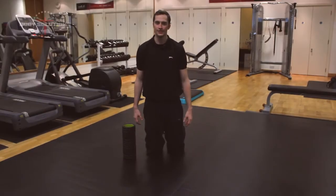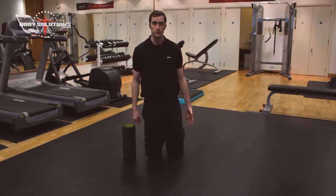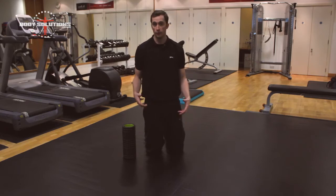Hi, it's Steve here from Body Solutions London. Today I'm going to be showing you how to foam roll out the calf. A common problem with people when they're squatting is they can't get down into a full range squat because their calves are too tight. Calves can be tight because of a number of reasons, whether the glutes are not firing properly or they're simply tight and not being stretched out enough.